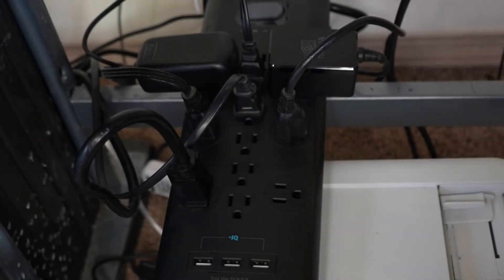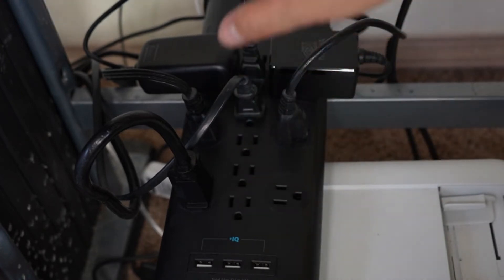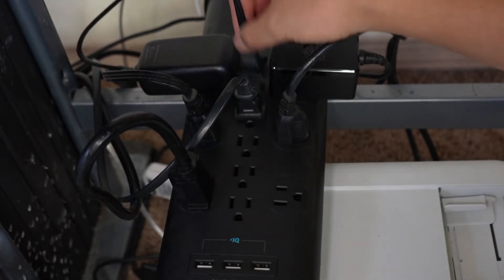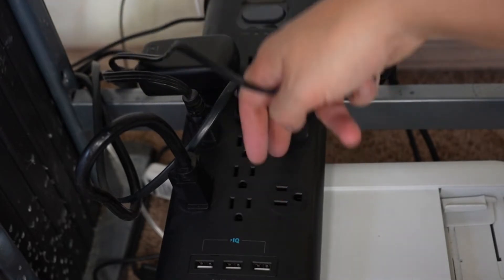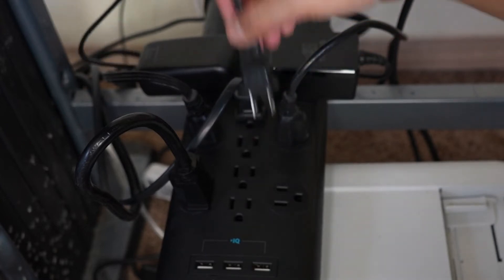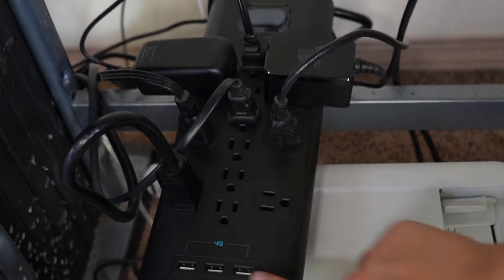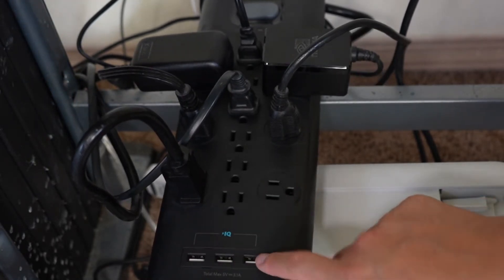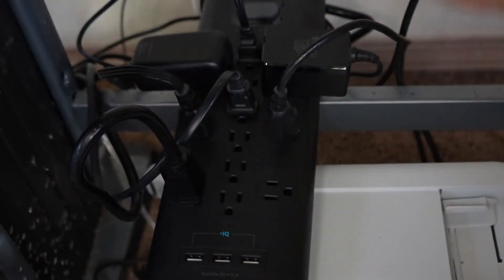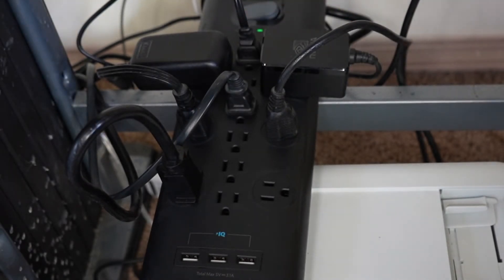So I've got everything plugged in and what I really like about this is, first, the number of inputs — there are 12, so there is a lot of space here for many components. The way they have things spaced out, I can even put plugs right in the middle of the two larger blocks, and there's plenty of room for those larger plugs as well. Having these USB ports with fast charging is also great because it saves me from plugging in yet another charger for my phones or tablets. Let's go ahead and turn this on — the power's on and I can see my components coming on as well.